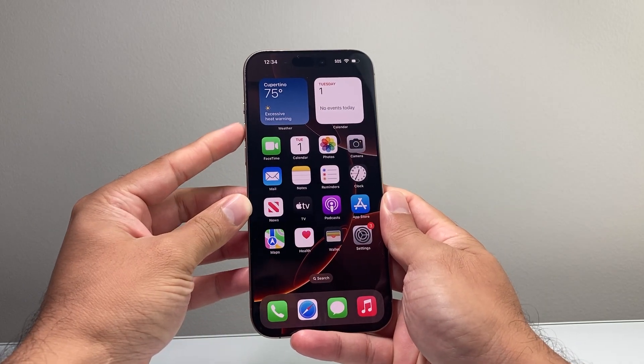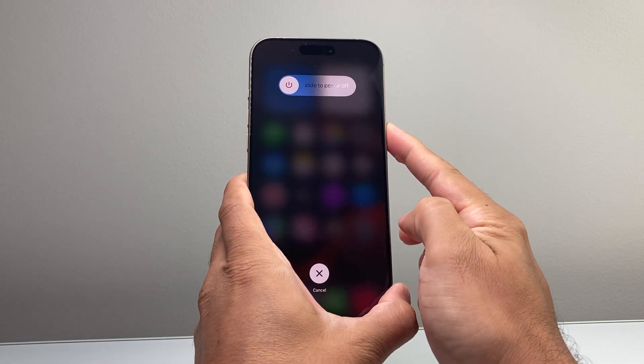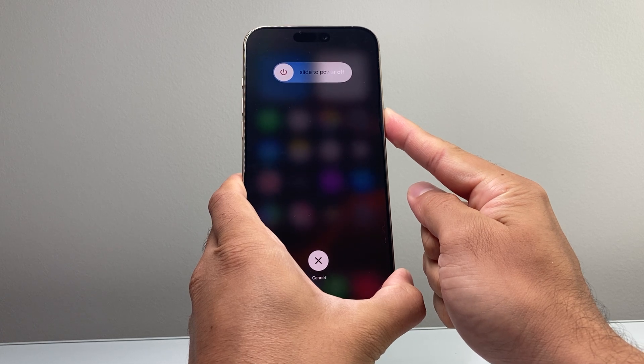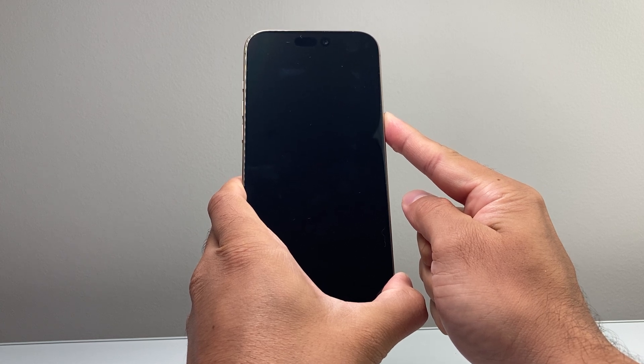So we'll do quickly press and release the volume up, volume down, and then I hold on to the side button just like that. You're going to want to keep holding on to that side button until the screen goes completely black and the Apple logo reappears during this process.